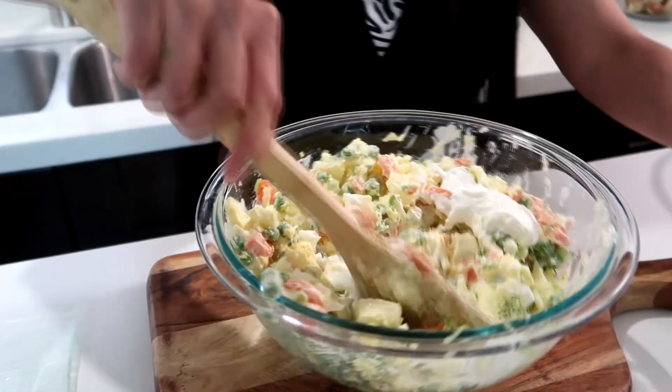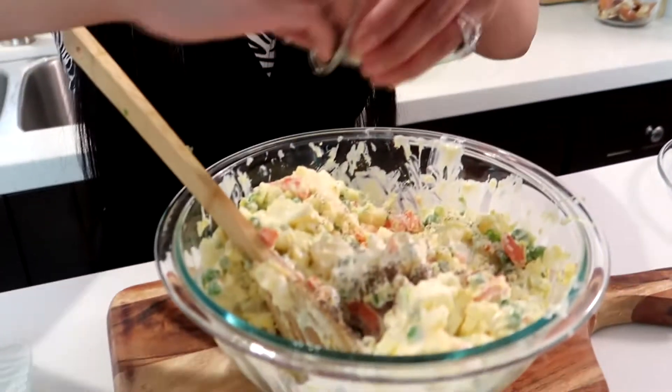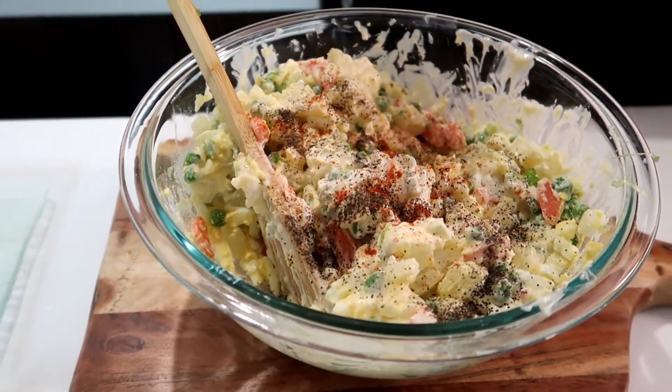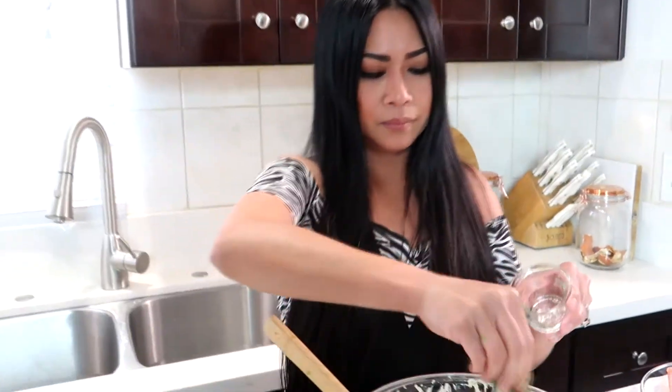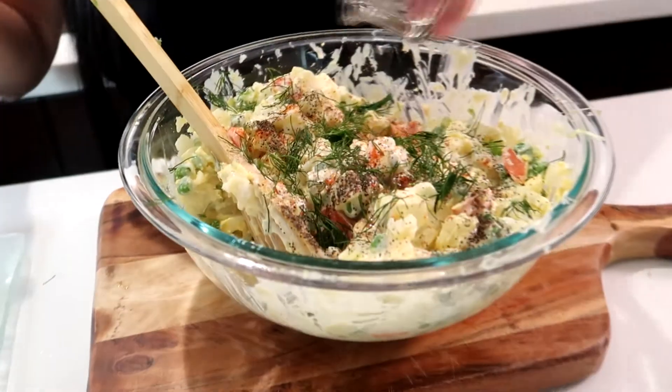Now the sour cream goes in. Time to add our flavoring — the salt, a few pinches of cayenne pepper. As I said earlier, cayenne is optional if you like a little notch of spiciness in your salad. And our fresh dill. Let's not forget the vinegar — fantastic!